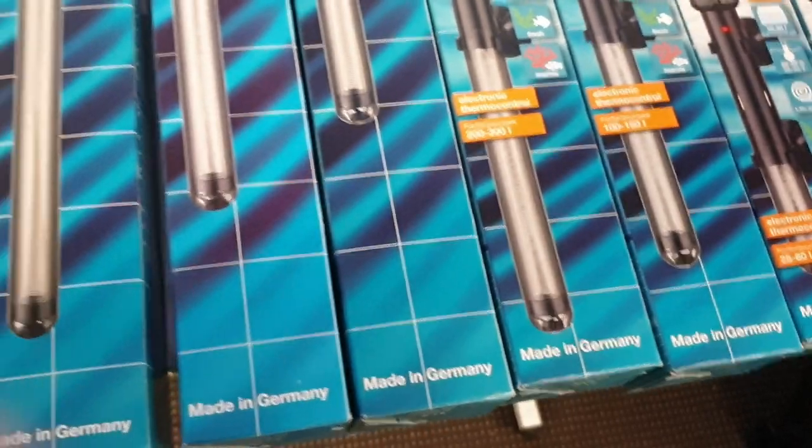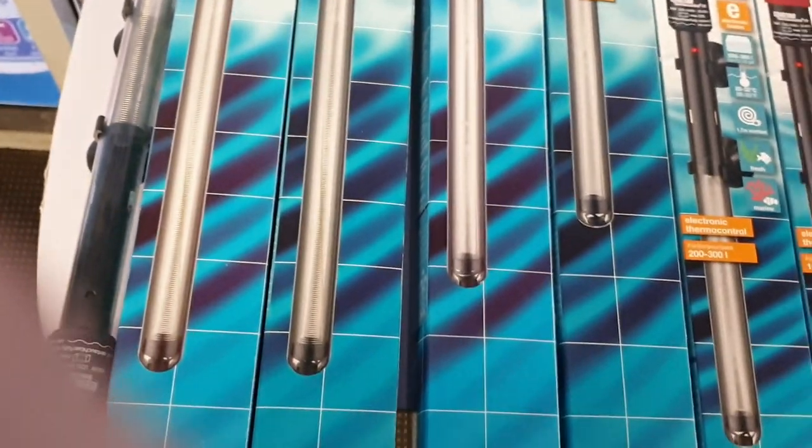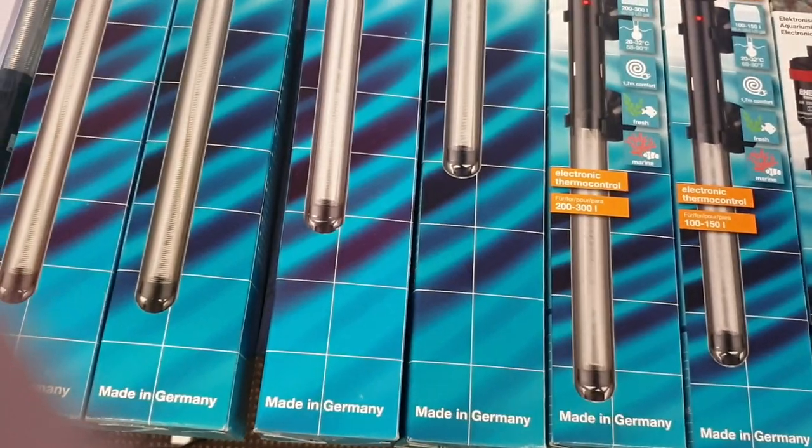As you can see, they're good for both fresh water and marine. They are designed for use in homes and are not ideal for outside use in ponds. They're not designed for that — they're designed for inside use with your aquariums.